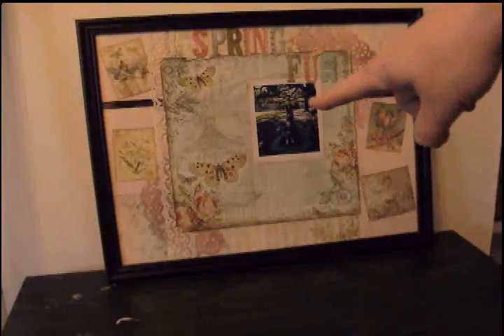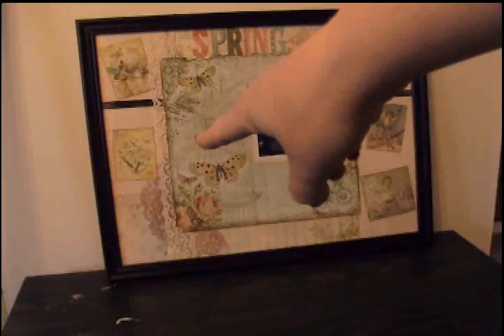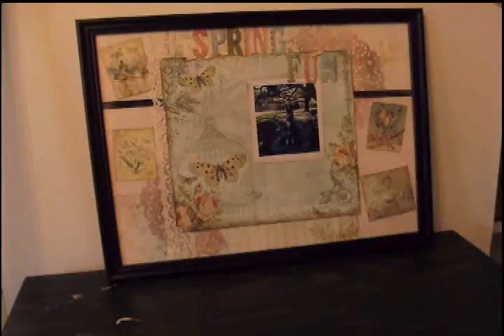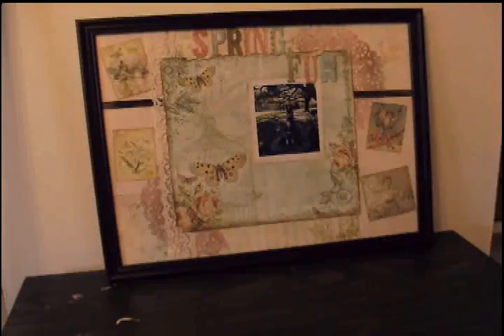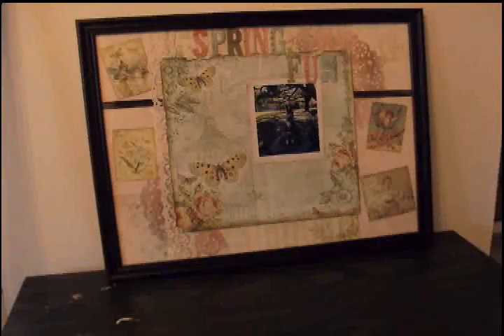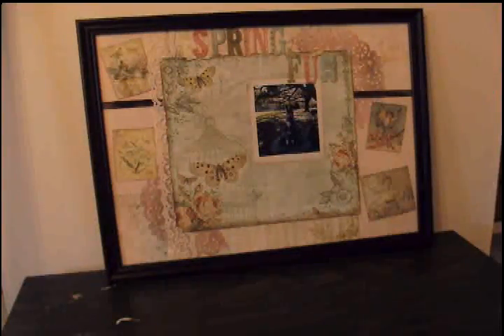I went around it with Distressed Corduroy Tim Holtz distress ink and put a glimmer misted half doily in the bottom left corner and the top right corner — that doily came from Sherry Scrapping and Wrapping, thank you so much Sherry. All of these little cutouts are also from the same paper scraps — I only used the three sheets from the collection to do this whole thing. I added a piece of wide lace down the left to cover one of the seams, and then some brown velvet ribbon to cover the seams at the top.